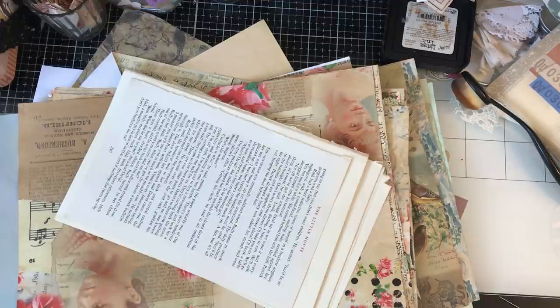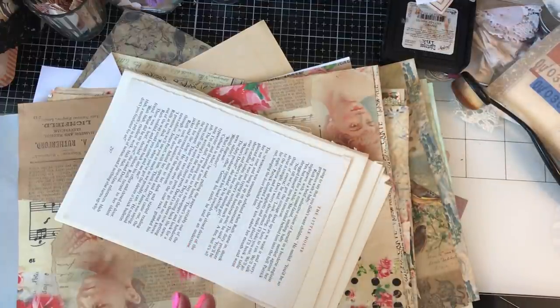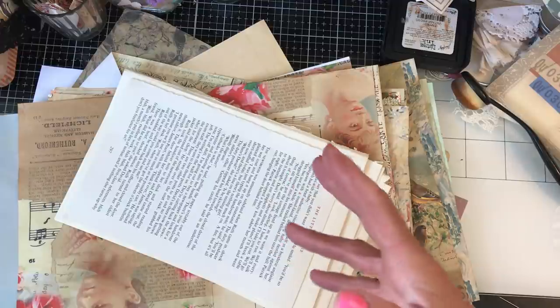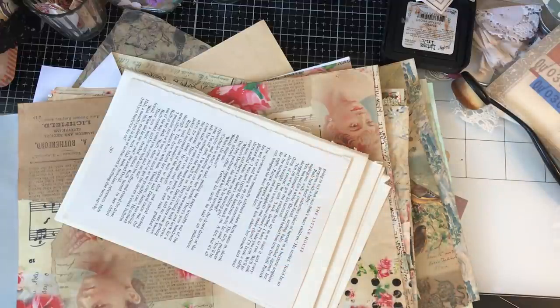So we are here for another one of our mass making sessions and what I thought we could do today is make triple pockets. I've hunted around, I have a few of these ready made and lo and behold I now can't find one to actually show you what I'm talking about. I'm still kind of looking for it even now, even though I've switched the camera on. I might have just found one. Yay, I've actually found one.